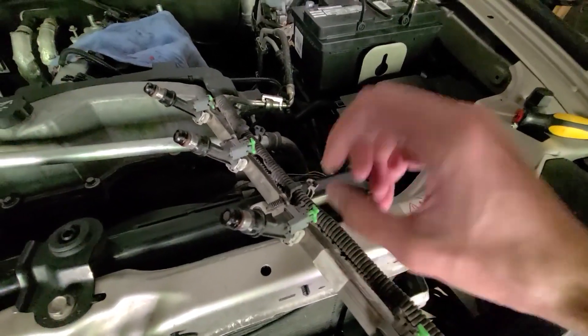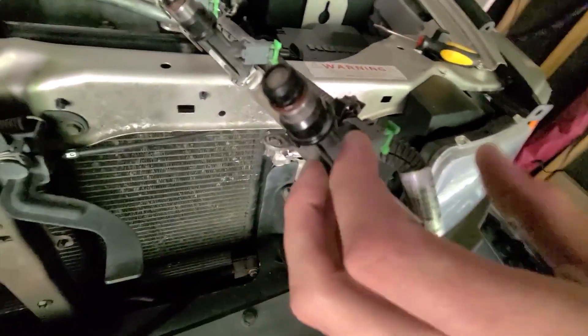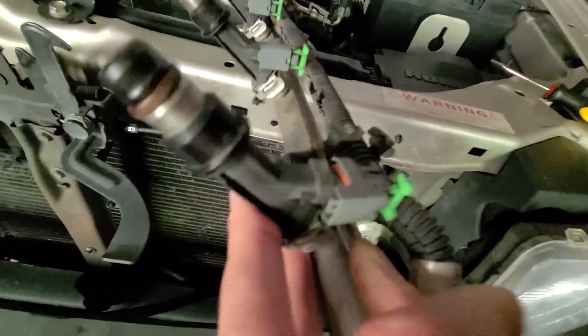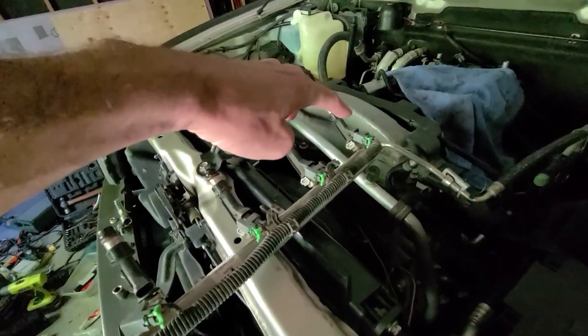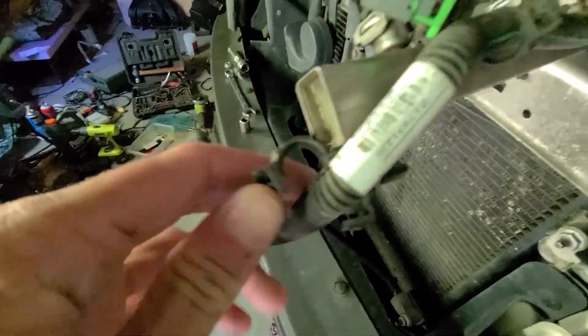You have to pull these green tabs out — just kind of jiggle and give them a tug and they pop off. Then to remove the connector, there's a little tab here that you pull in. Apply some pressure and it just pops out. Injector connectors disconnected, as well as these harness holders.